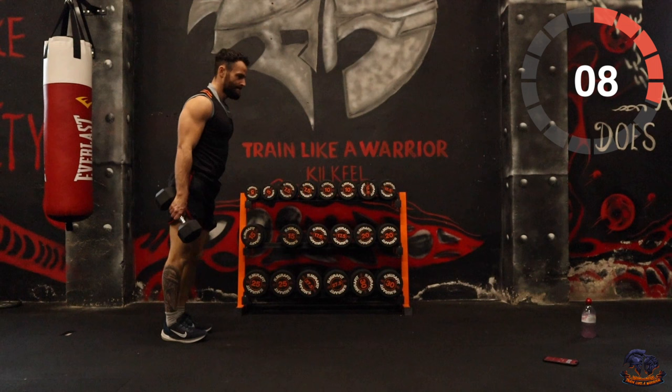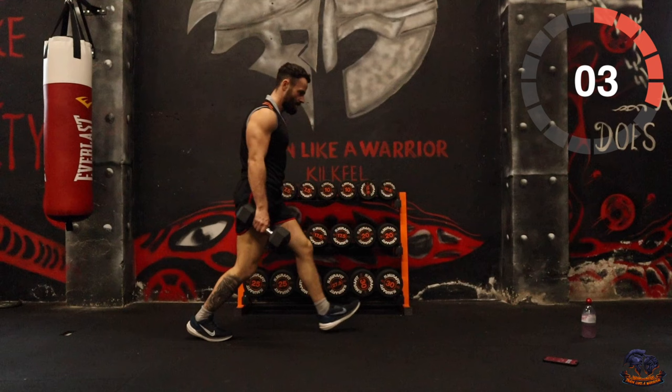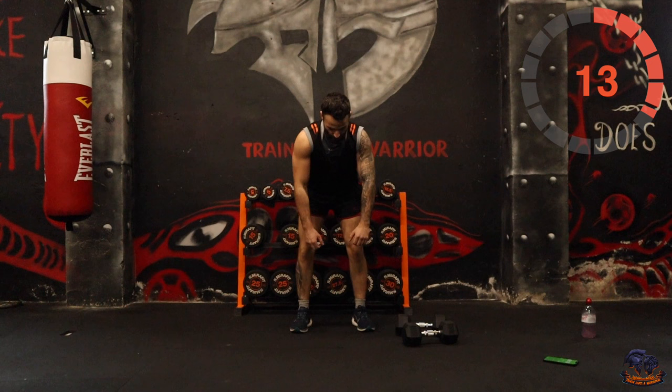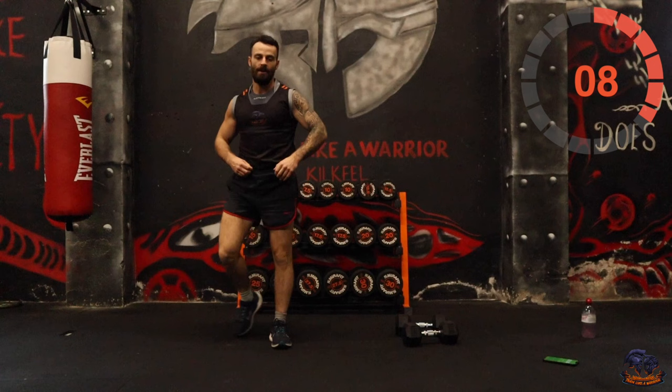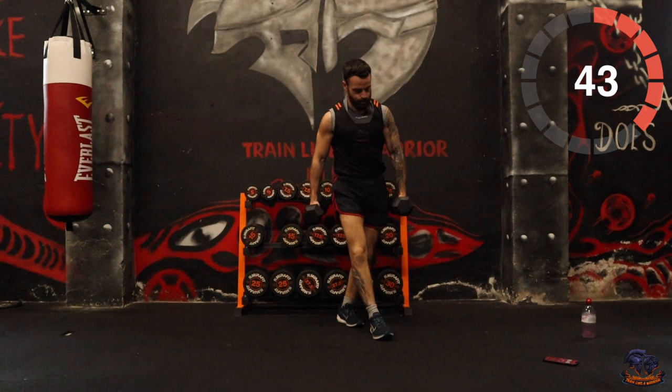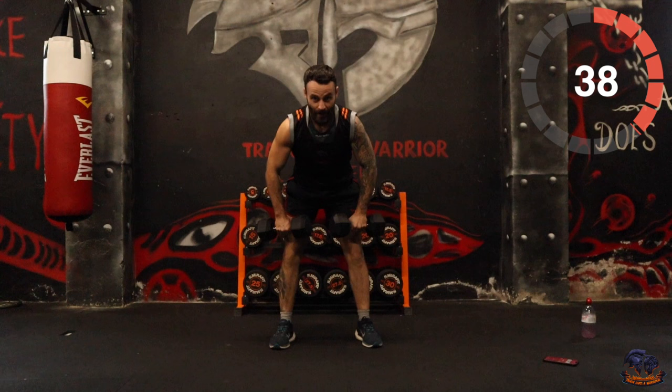Five, four, three, two, one. This is a brilliant mix up. OK, rear delt rows next — bend over and go up high, targeting the rear delts. It's like a bent-over upright row. Let's go for it — higher rows.